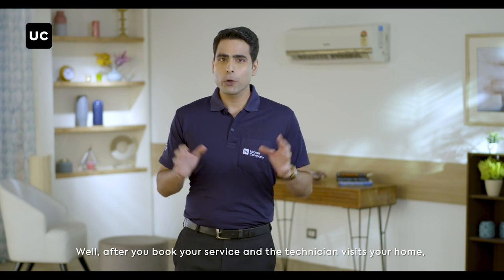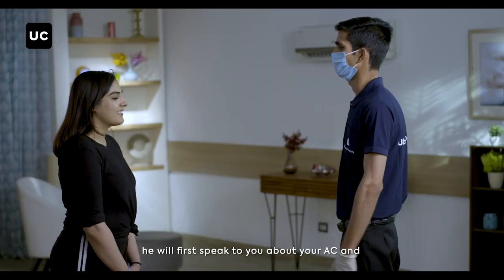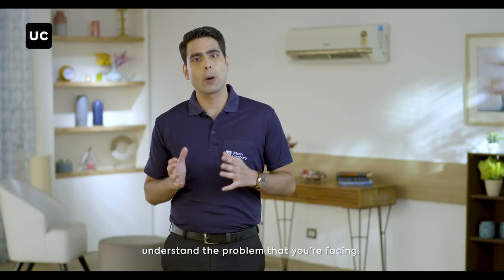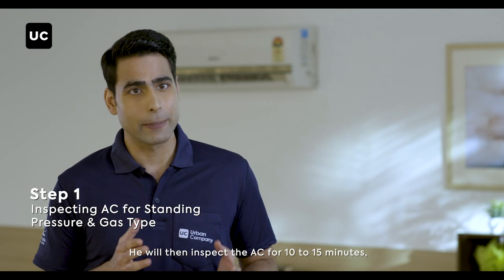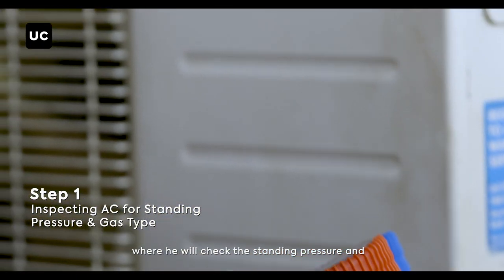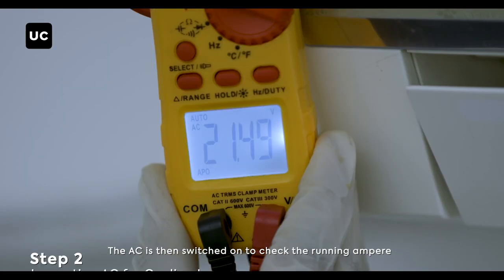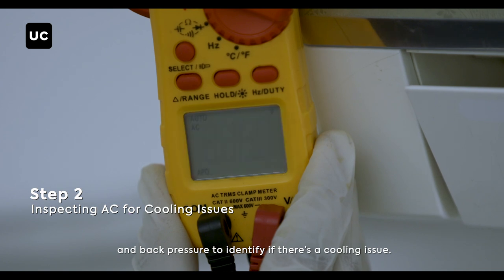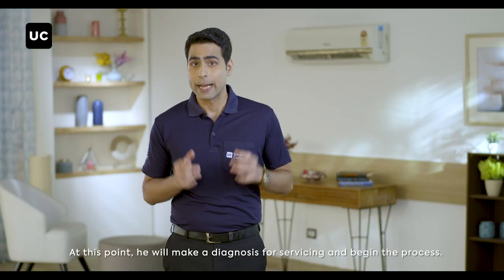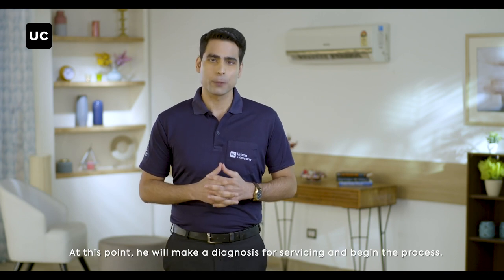After you book your service and the technician visits your home, he will first speak to you about your AC and understand the problem that you're facing. He will then inspect the AC for 10 to 15 minutes, checking the standing pressure and identifying the type of gas used. The AC is then switched on to check the running ampere and back pressure to identify if there's a cooling issue, after which he will make a diagnosis and begin the process.